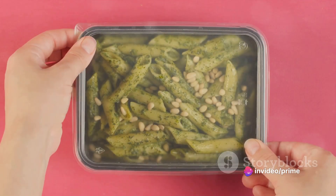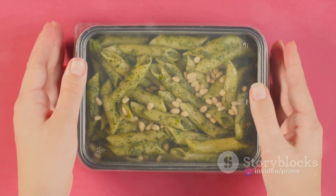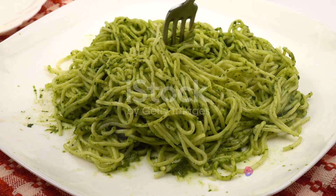Ever pondered over the secret to crafting a scrumptious turkey broccoli pesto pasta right in the comfort of your own kitchen? Well, wonder no more. Today we're diving into the art of creating this delectable dish, loaded with wholesome ingredients and bursting with flavor.